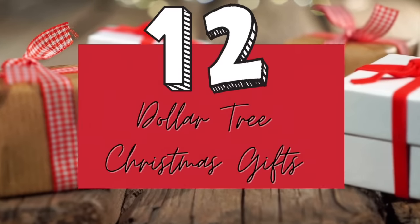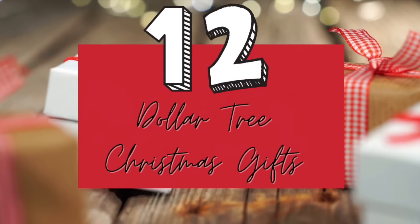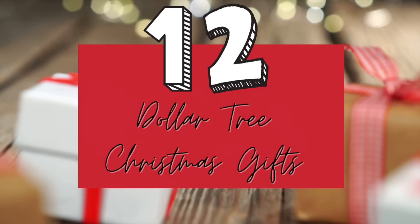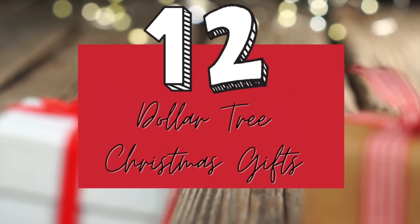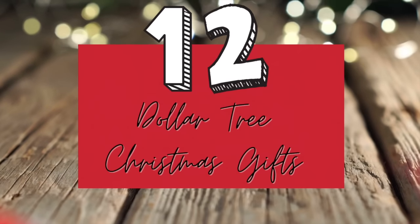Hi everybody, it's Rebecca of Virginia and in today's video I'm going to be showing you 12 Dollar Tree Christmas gifts. Six of these Christmas gifts will be using items from Cricut — they are sponsoring today's video. Let's get started with the first DIY.